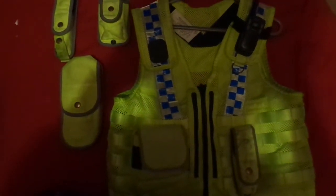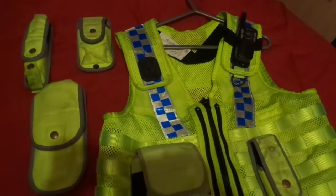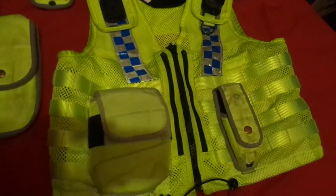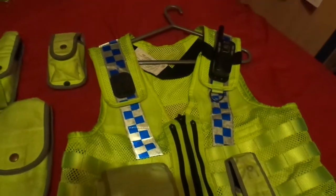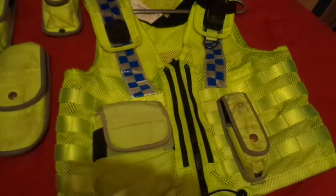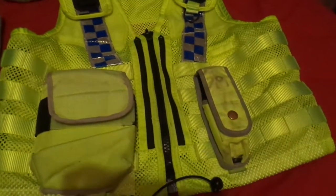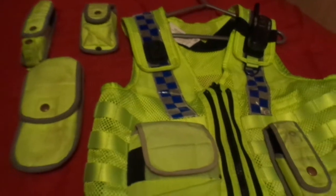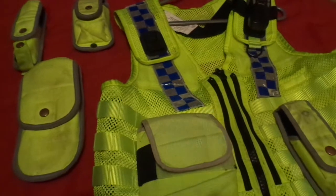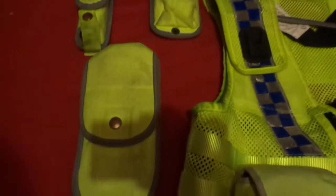Hello and welcome to a video on police stuff. I'm showing you today an item that police are currently using. There are a lot of these in Yorkshire, and I know they use them in Hedlou but they're a bit different — I believe that's in Wales, not great with geography. But yeah, this is what they use currently, especially around where I live.